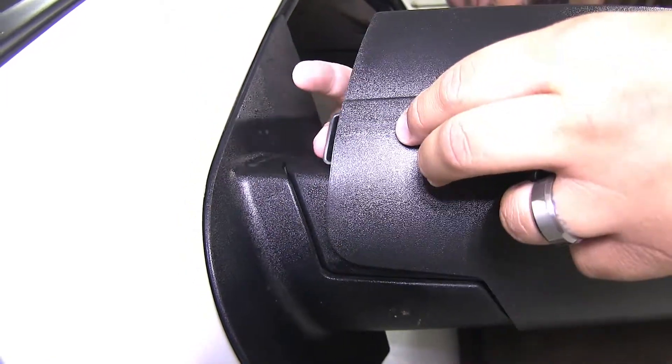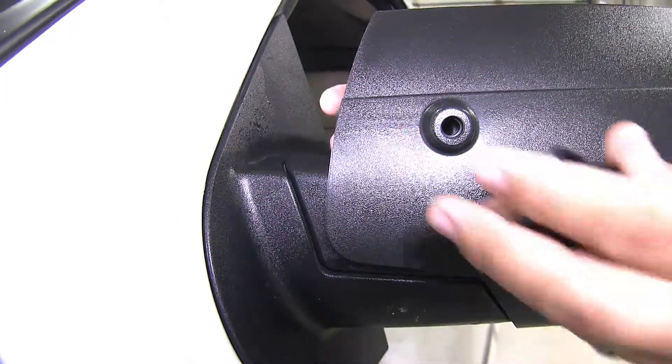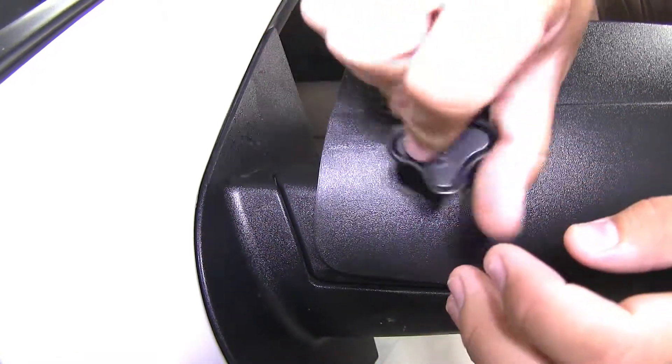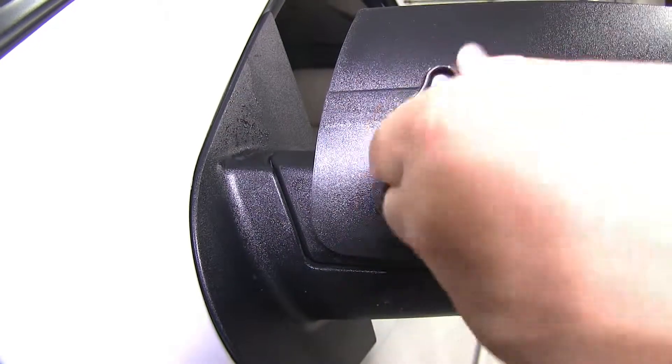Then we'll take our hand knob, insert it, and begin to tighten it down. As it tightens down, it's going to push the block against our factory mirror and put tension on our slip-on mirror to hold it in place.